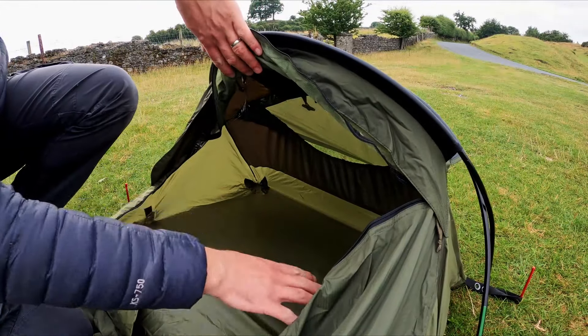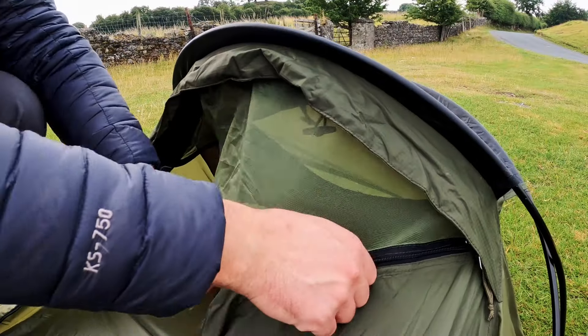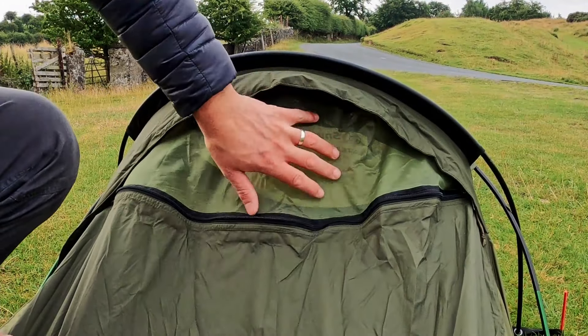Inside the bivvy you have plenty of room and plenty of head space. There's a pocket up here — you can put your phone, head torch, whatever you want up there. That will give you even more ventilation; if it's not raining you can leave it open. Having that airflow inside the bivvy is really going to help you not feel too claustrophobic. You'll have a nice breeze coming over your face, and because the bivvy is so low down it's not going to be too harsh.